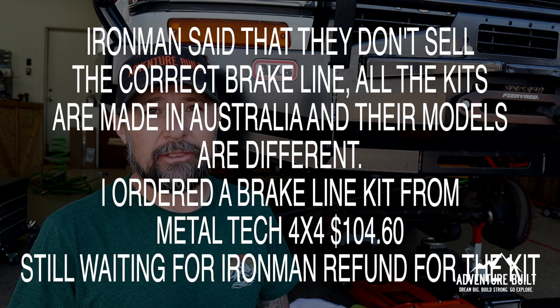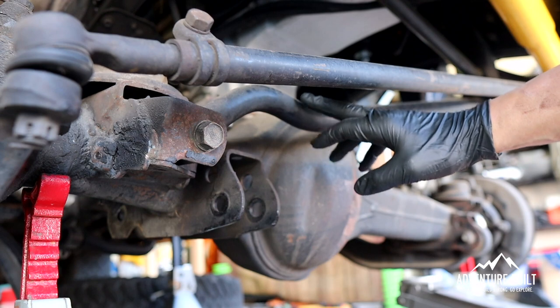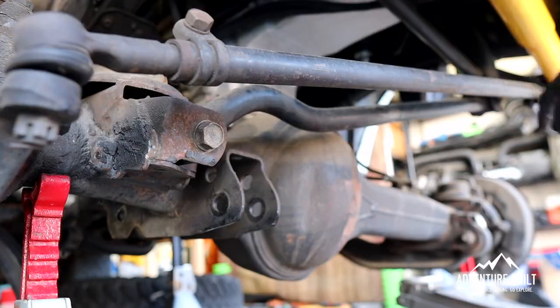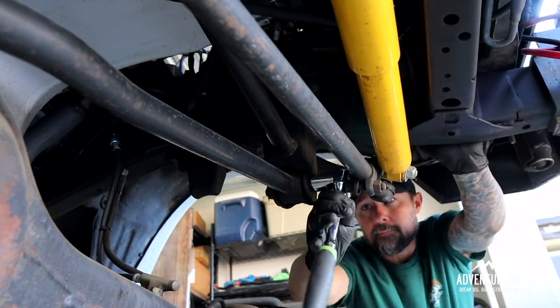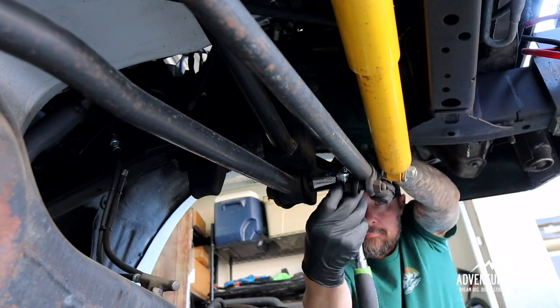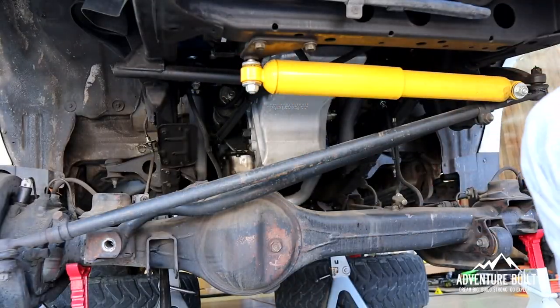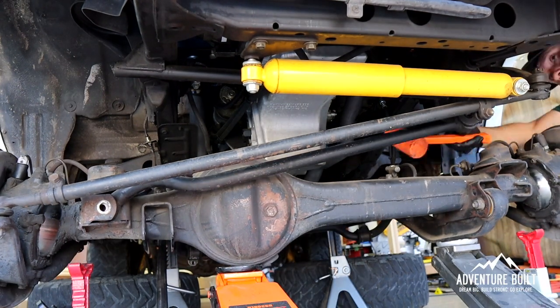However, we're still waiting for paint to dry, so let's go ahead and do the Panhard bar. This is the bar that runs in front of the pumpkin, has a weird bend to it, and goes up and attaches to the frame. The Panhard bar is under too much tension. I'm going to lift up the axle, which hopefully will release it.